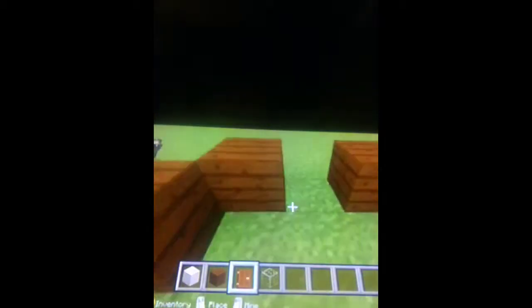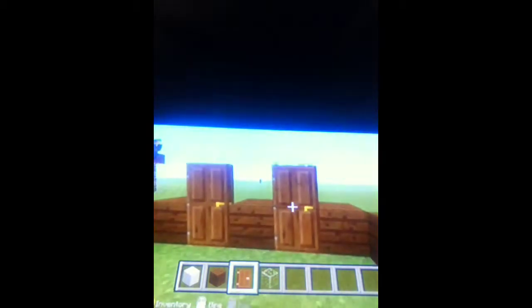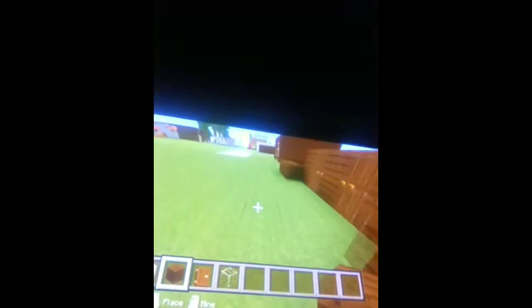Now we're going to go over here — boom, boom, boom, boom — and we have our doors. You might want to break this one. Build up like this. Build up here, and then we have our door. Add the three glass blocks twice like this.